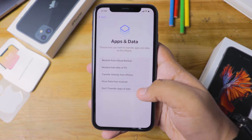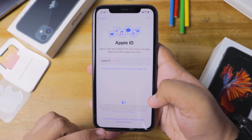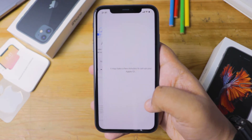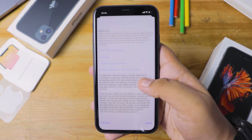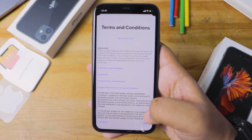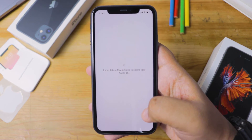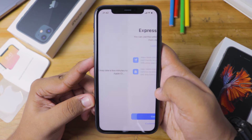The fifth option is 'Don't Transfer Any App Data' — if you don't have any backups or want to start fresh, you can go with this. You'll need an Apple ID or will need to create one. Once you've logged in, it will ask for terms and conditions, which you must agree to in order to continue. After agreeing, it'll take a few minutes for your Apple ID to be set up on the new device.